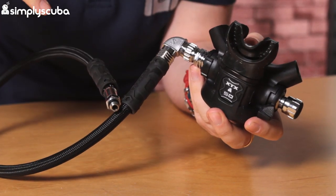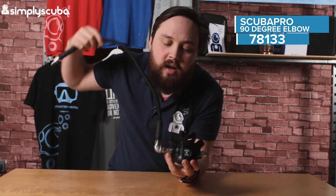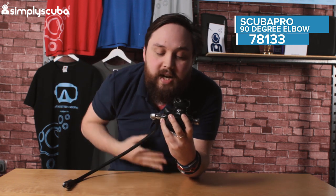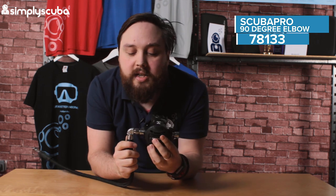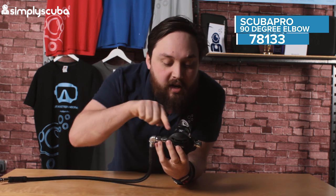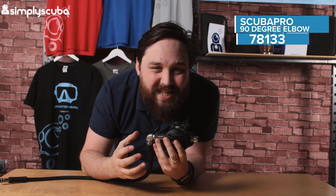So instead of that straight 180 degree, if you route your hose directly behind your head whilst you're wearing it, it's a much more natural angle. And for donating as well, the hose can come out vertically. It just makes it a bit more natural depending on your preference and how you set up your regulators. A 90 degree angle can make life a lot easier.